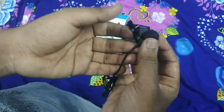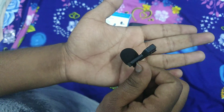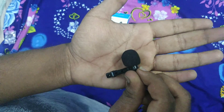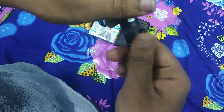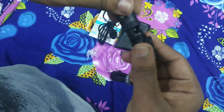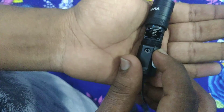The mic weighs just 2.5 grams. Let's remove the battery and connect it to check the audio.